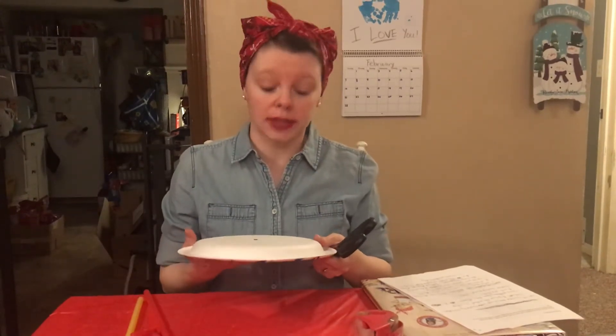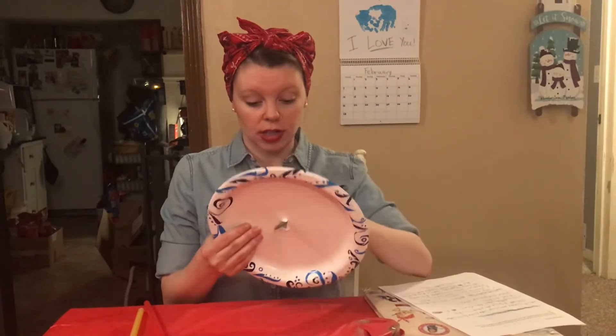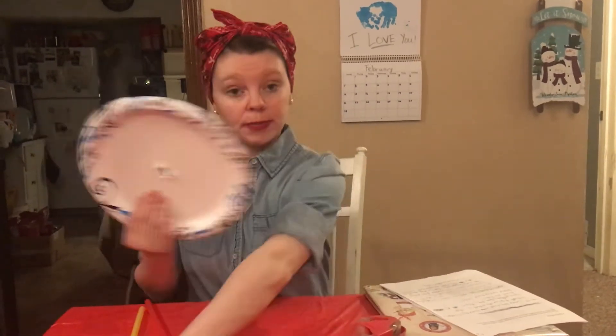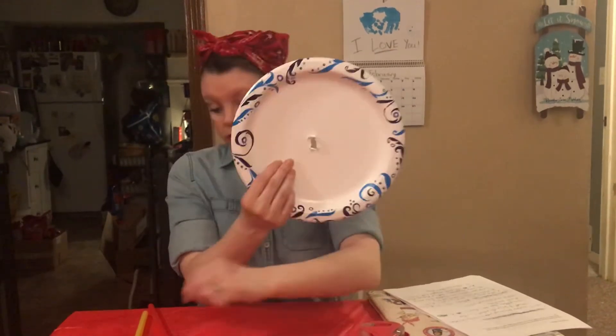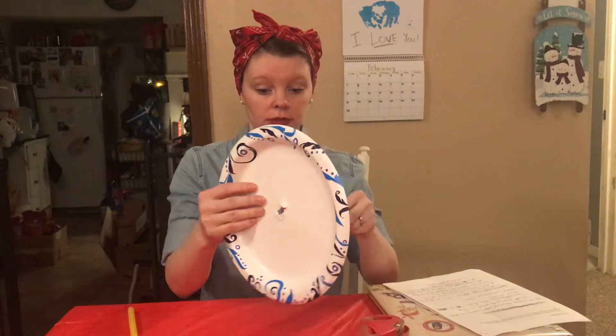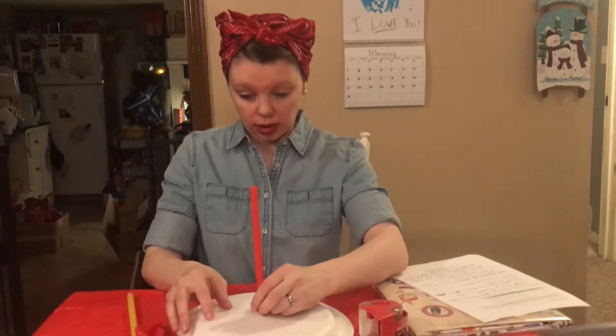If you're an older child you can do this; if not, please have a responsible older sibling, adult, or guardian help. Poke a hole in the center of the plate — make sure it's a generous hole right in the center. Make sure your straw goes through, which is what I've already pre-done.